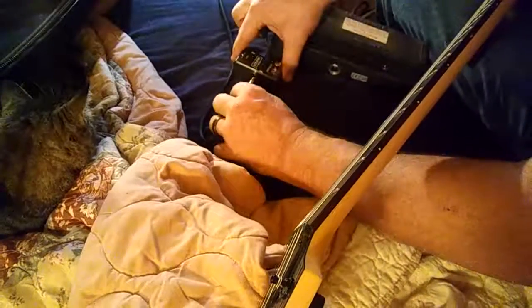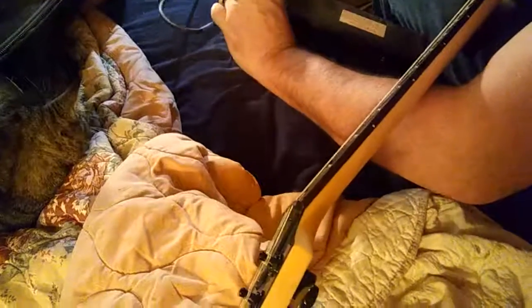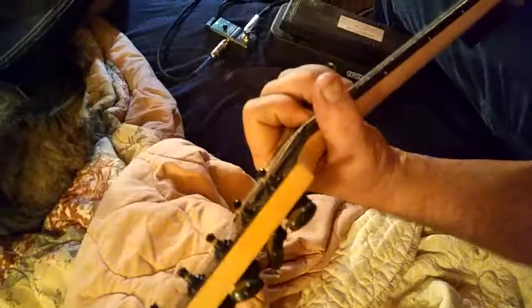So plugging back in — there's the amp line, there's the guitar line — plug the power back up. And it's nothing, absolutely nothing. All right, there you go.